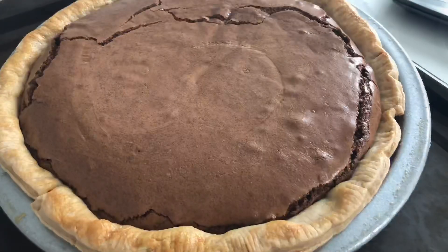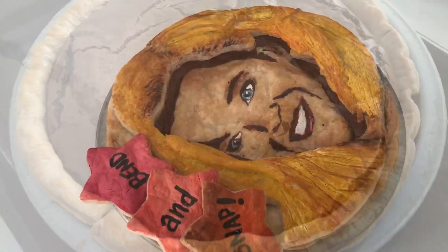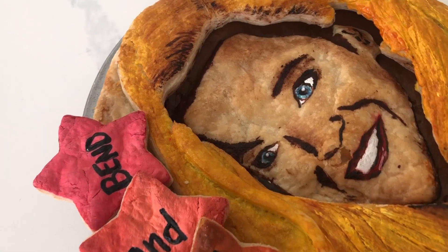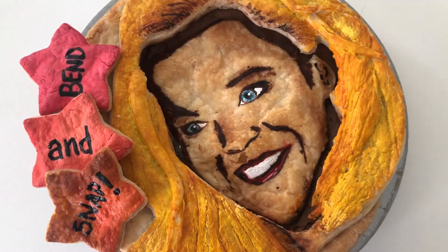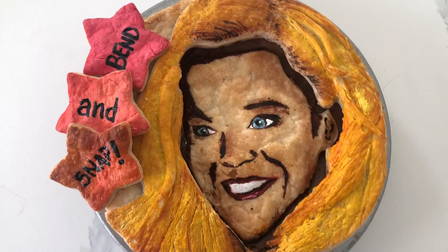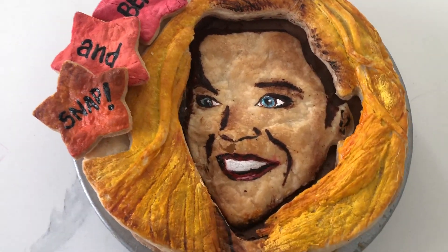Everything went into the oven for about 35 minutes. It does say 'bend and snap' in honor of a movie that is coming out soon, so we shall see if you know who this is.